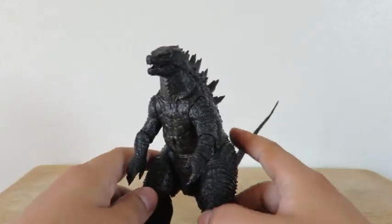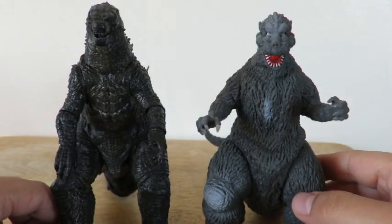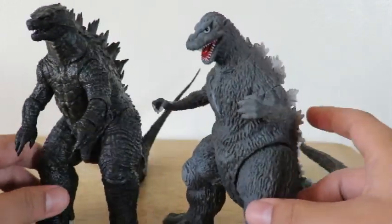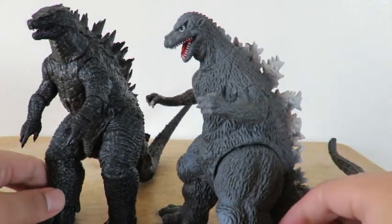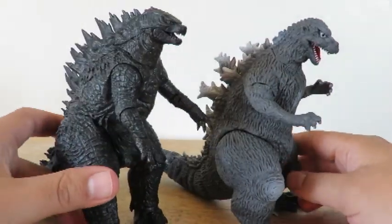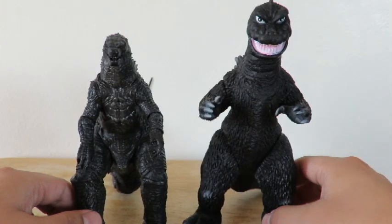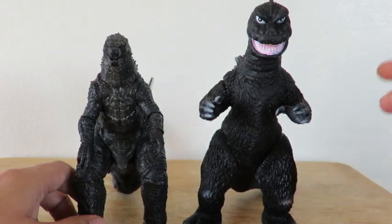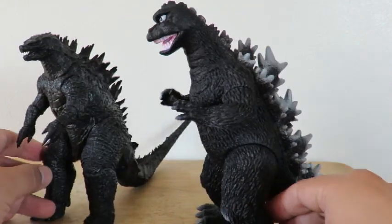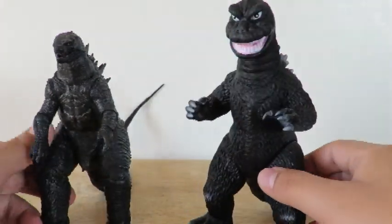So I want to get those other figures out and show you how he looks compared to the other ones. Here is the 2014 Godzilla standing next to the original 1954 Godzilla. Like I said, these are all the 6-inch scale figures. Here he is next to the '60s Godzilla — he's a little bit taller, maybe 7 inches. Definitely has the goofy look like he did in the '60s.